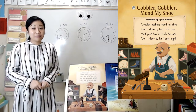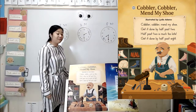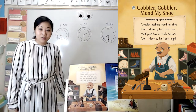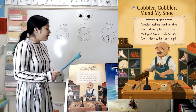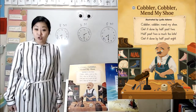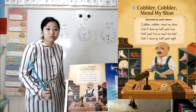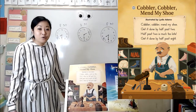Now that we've read it a few times, we can use what we know from the words in the poem and put that together with our observations of the picture. So what do you think the person wants from the cobbler? Well, we know that cobblers make and fix shoes. And in the poem, it says cobbler, cobbler, mend my shoe — so the person must want to get their shoe fixed. Next, they say, get it done by half past two, so that must mean they want their shoe fixed at 2:30.